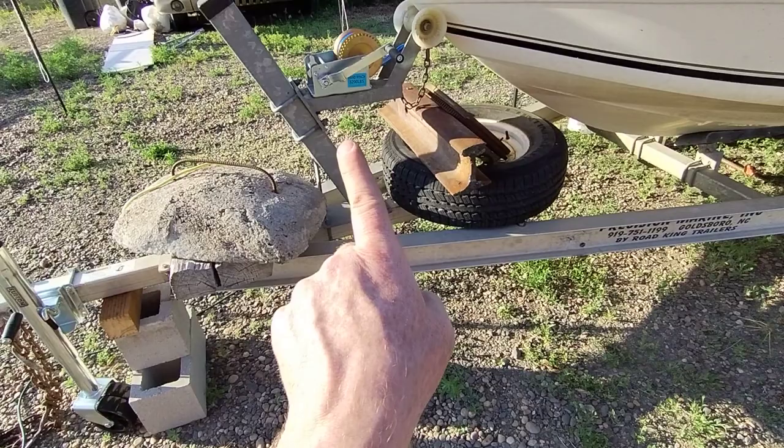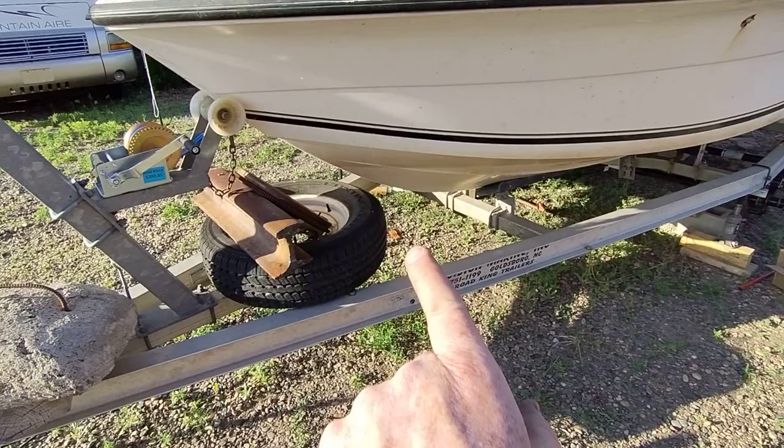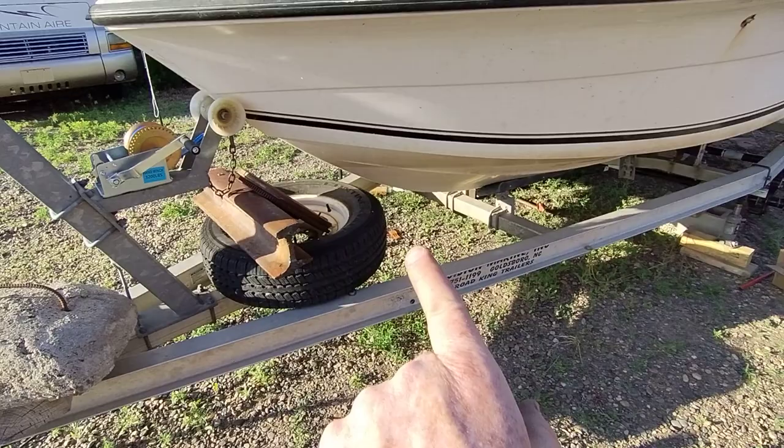If the tongue weight isn't right, I'll unbolt this front winch push-mount post and move it forward a bit, then winch the boat forward on the trailer so the boat makes up for any imbalance. Next video there should be some wheels going on.